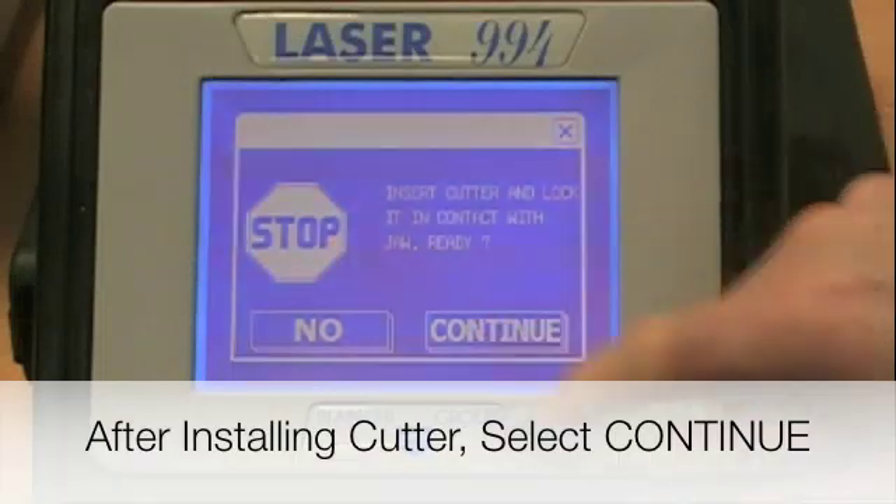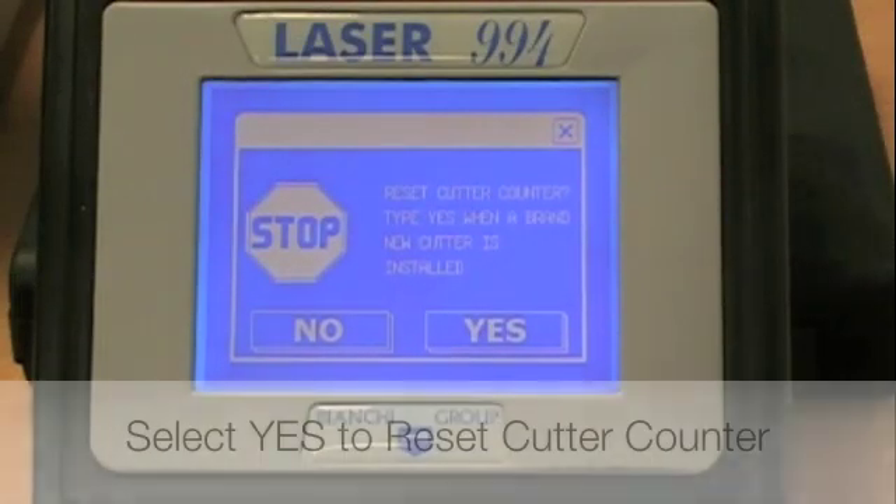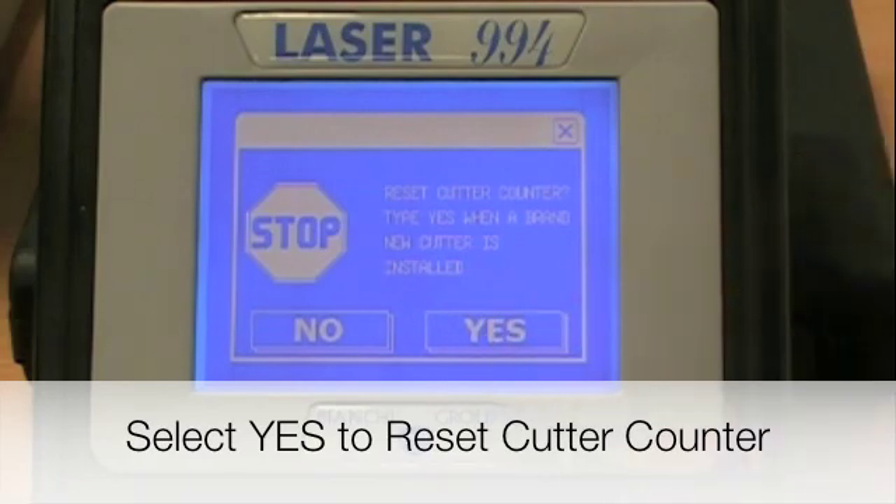Go ahead and press Continue, then say yes to resetting the counter. Start will start the plan.